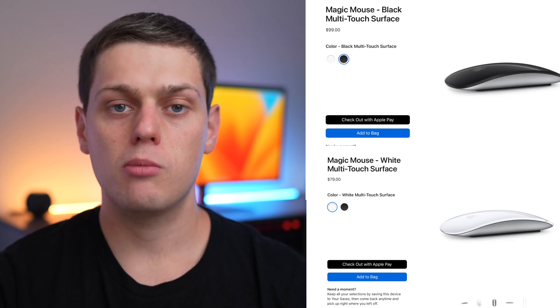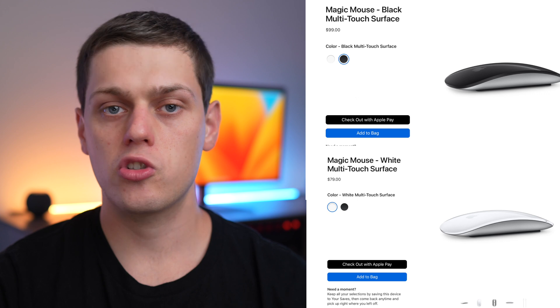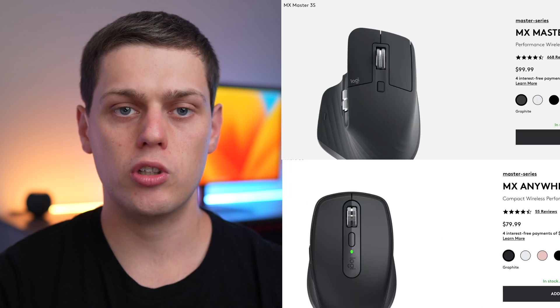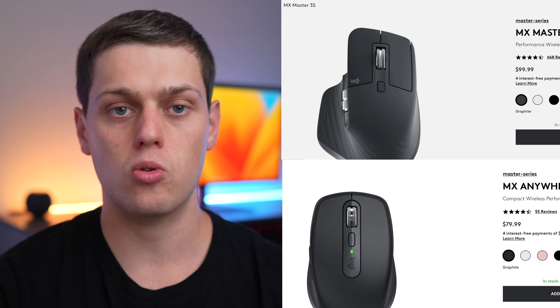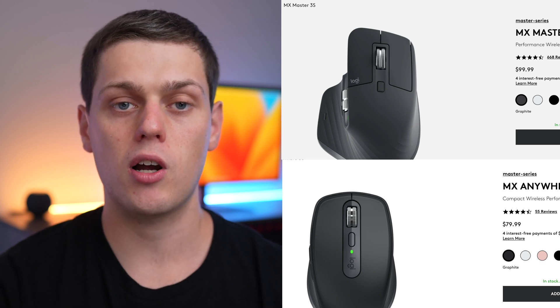The white Magic Mouse is $80 and the black Magic Mouse is $100. So they're really not priced too crazy, especially if you compare it to Logitech's MX Anywhere 3S or MX Master 3S. It's a very competitively priced mouse.